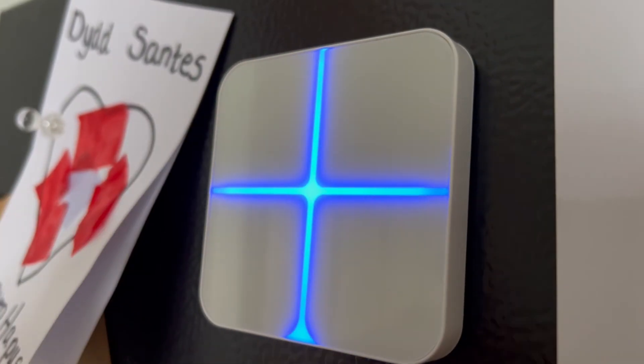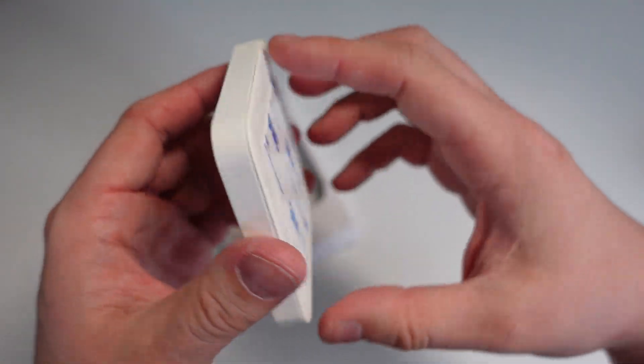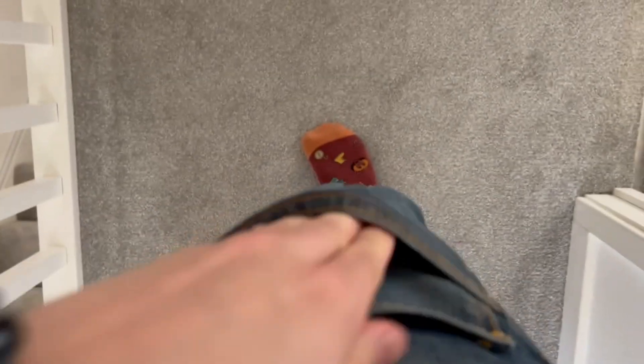The Wallmote Quad has just worked as expected — you press the button and it does its thing, or press and hold and it also does its thing, so I've been very impressed with how it actually works. I really like the fact that it's got that magnetic back on it, so if you wanted to you could move it around multiple places, and because of the whole wireless setup you could carry it from room to room if you wanted to.